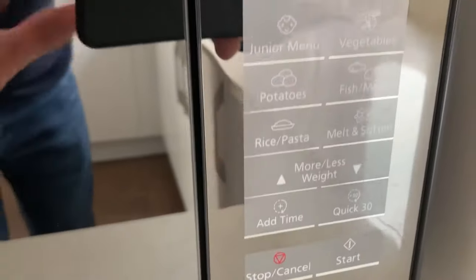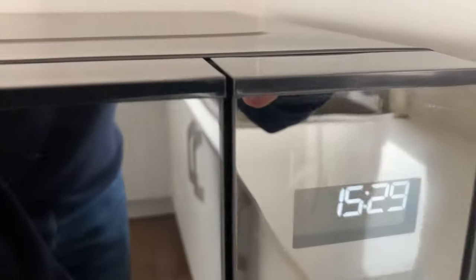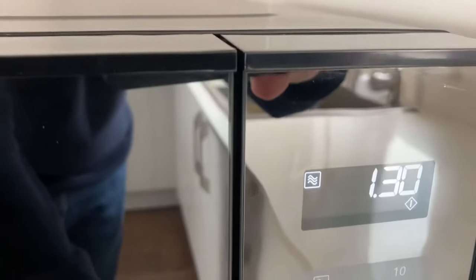A quicker way to use it though is it's got a quick 30 second button down here. For example, if I press that three times, you have 1 minute 30 ready to heat it up.